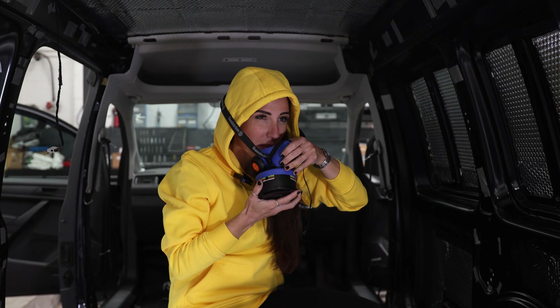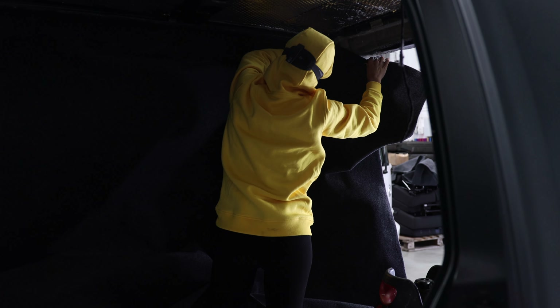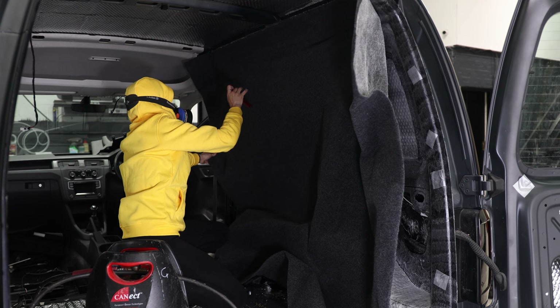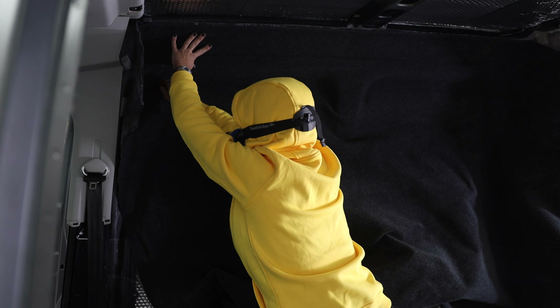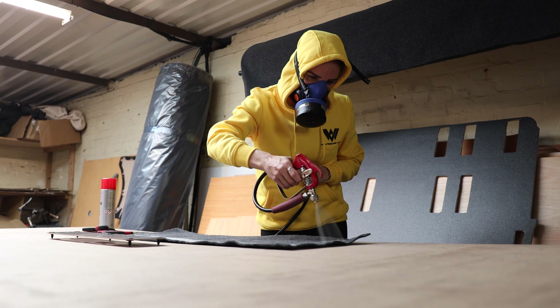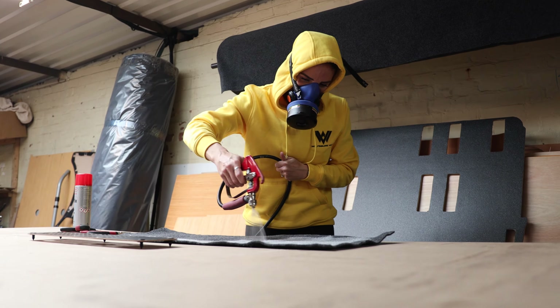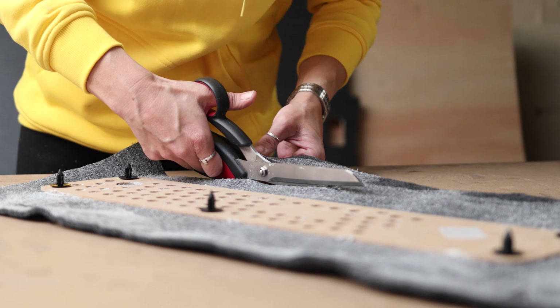David has gone for a superior sound deadening package which includes the wheel arches and the floor. Sound deadening is a must, especially if you're going to have a seat conversion like David has, because once you take away that bulkhead the van is completely open to the cab. Sound deadening will vastly reduce the noise from the road and also make it a more comfortable ride.